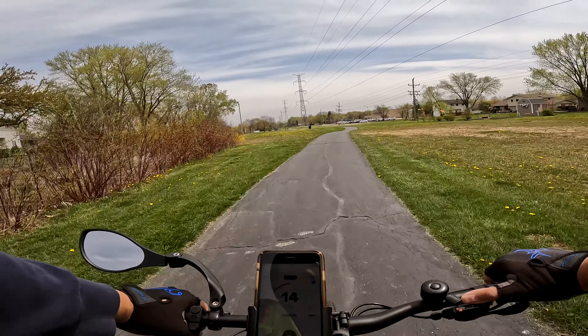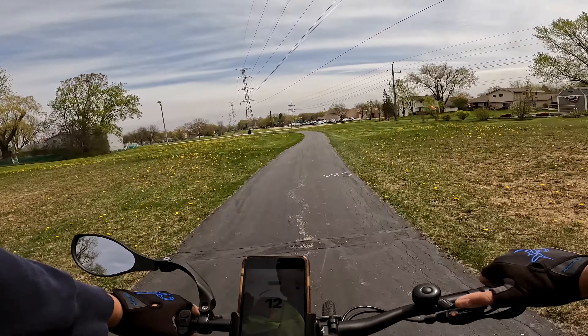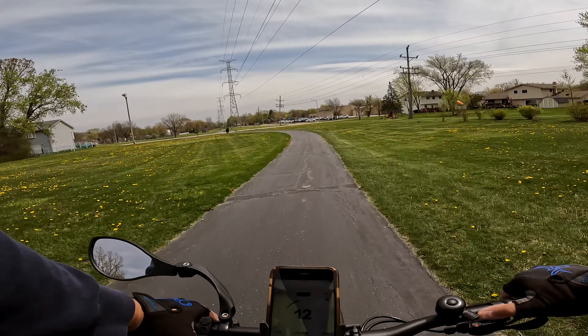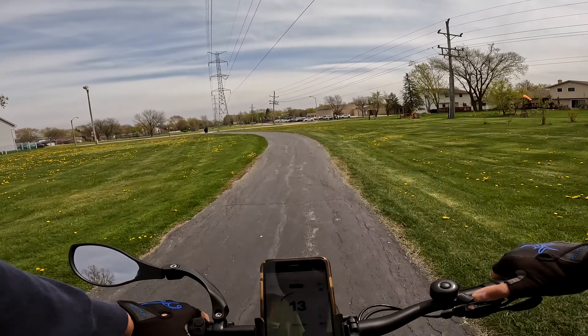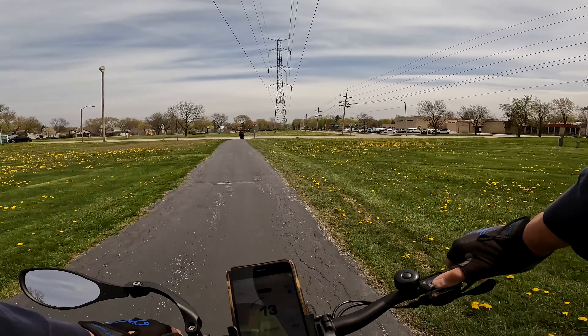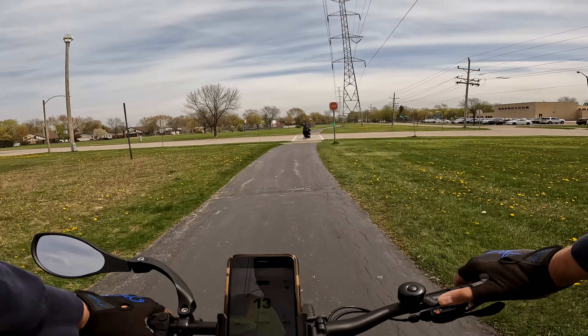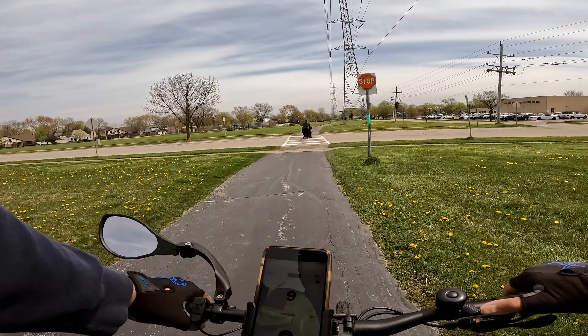Now the stop signs, of course, they mean something. They're there to keep you safe, there to keep the other people safe. But if there's absolutely nobody around in cars at least, I don't think I'm going to do it. So don't remind me, because I don't want to keep talking about it, quite frankly.